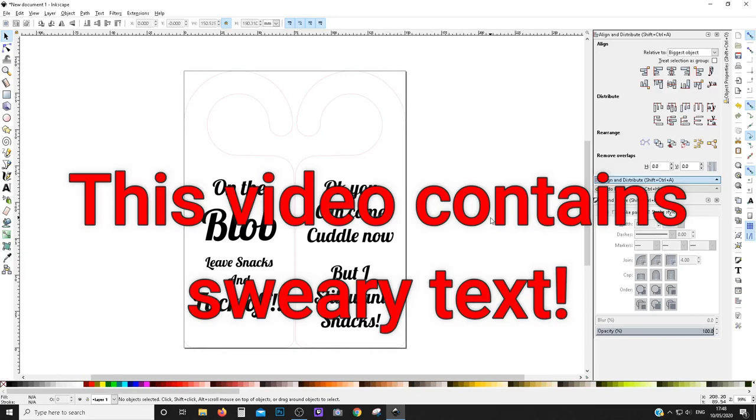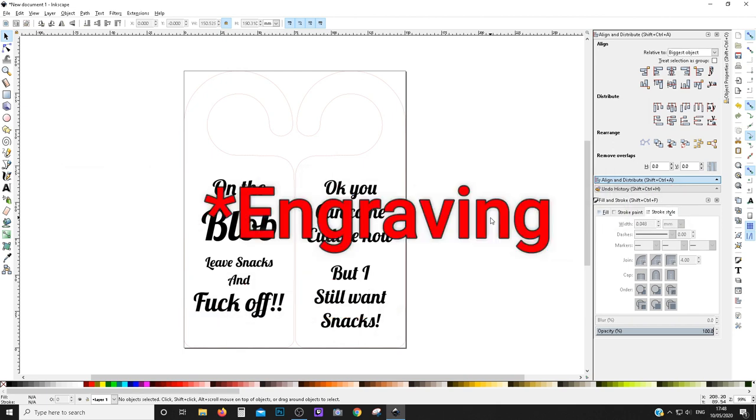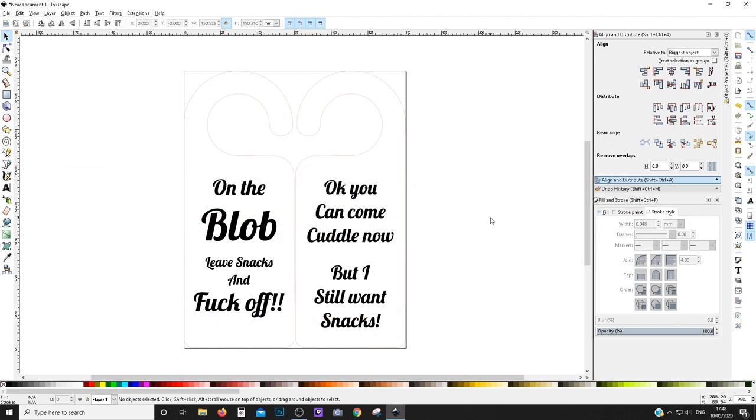What's going on guys, Phil here from Phil's Craft Corner. Today I'm going to show you how to do laser cutting on reverse sides of items.